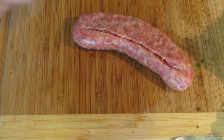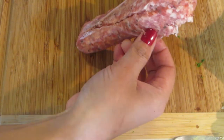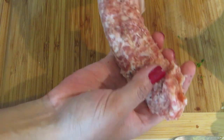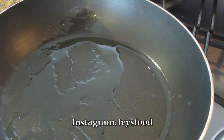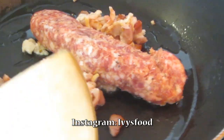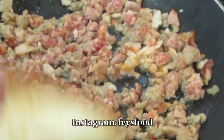Remove the Italian sausage from the casing and discard the casing. Chop your bacon into small pieces. Add oil to a pan and add the bacon and sausage. You want to cook this until it is brown.